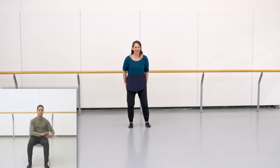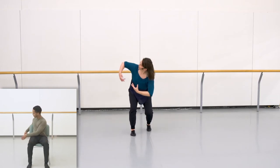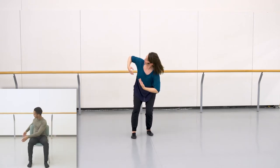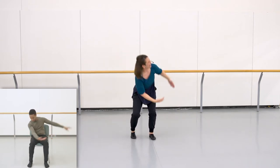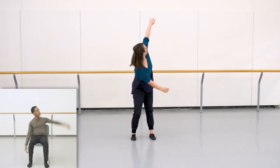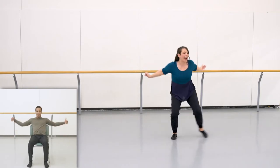Here we go, dancers — five, six, seven, eight. Twist right and left, breathe in and release. Other side: twist left, twist right. Deep breath, right arm goes up to the right and left. Now push, push, and push.